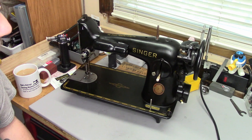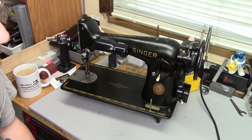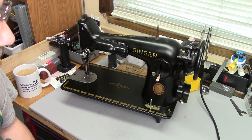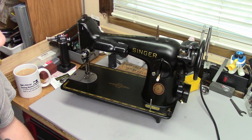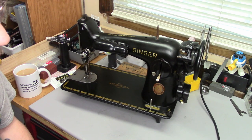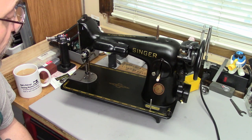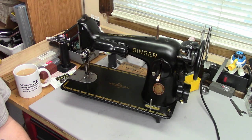Recently I picked up this 201-2 on speculation. It was in a beautiful desk-type cabinet with integrated foot controller. I didn't pay much for it — I think I paid $60 for the whole shoot and match. The machine is from 1951 according to its serial number. At least, that's when the serial number was allocated.